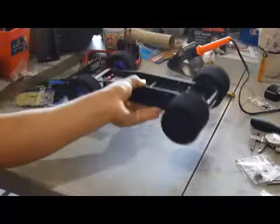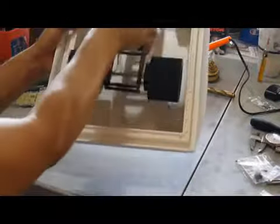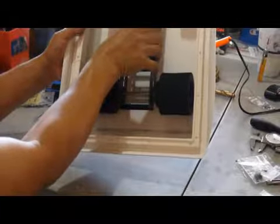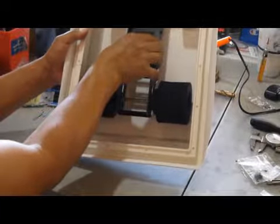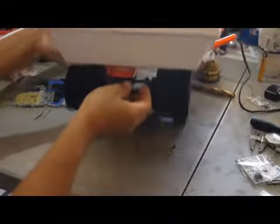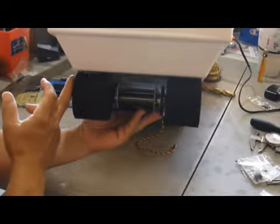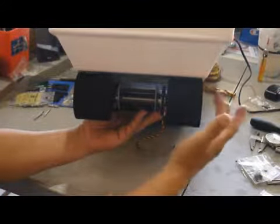I've got the tires and wheels installed. Here's the bottom of the shell, and you can see it's a little bit small. On the underside, you can see the wheels actually need to extend out a little bit further.